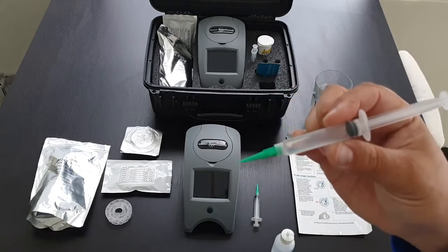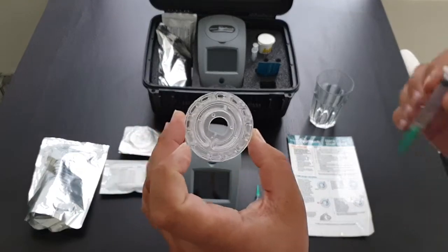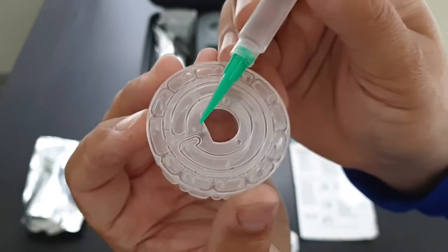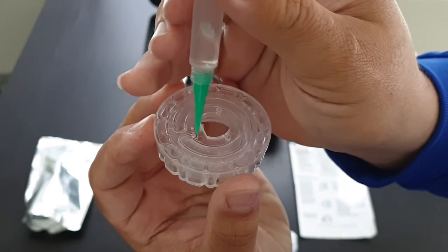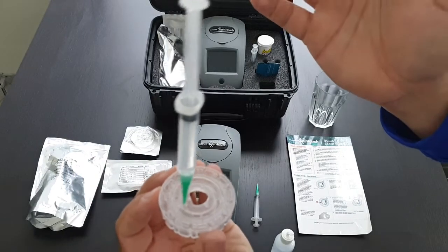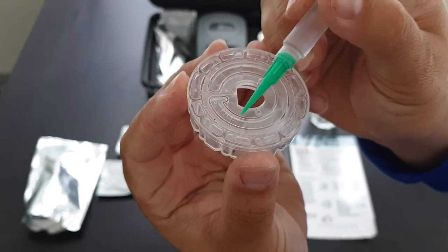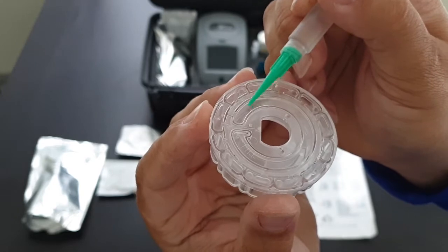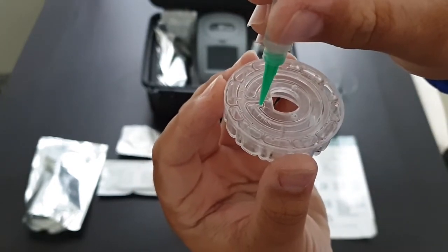Once you have your syringe filled with water, get your spin disc — there is a fill point just here. The syringe sits in the fill point; you don't have to push it in, it'll just sit there. Fill each chamber up to the fill line. Make sure there's no air in the disc.